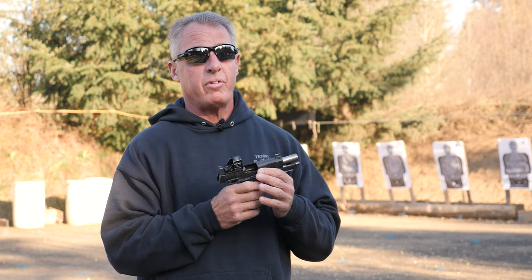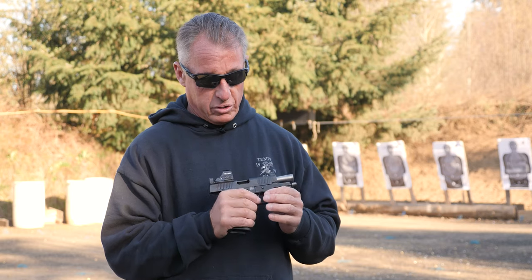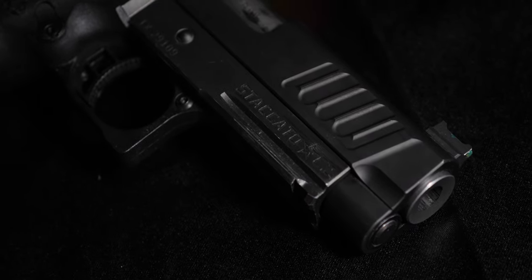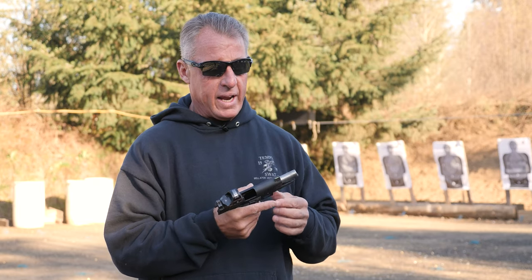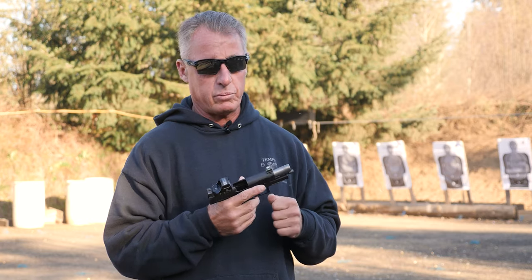Traditional 1911s have always been very specific — parts from one gun stay in that gun and don't go to another. As the R&D guy for the company, I started experimenting with this just to see if it would work, and it's worked uniformly. Out of 16 guns I've tested, I've never had a problem swapping parts. It's definitely a different version of the 2011 from what people are accustomed to.